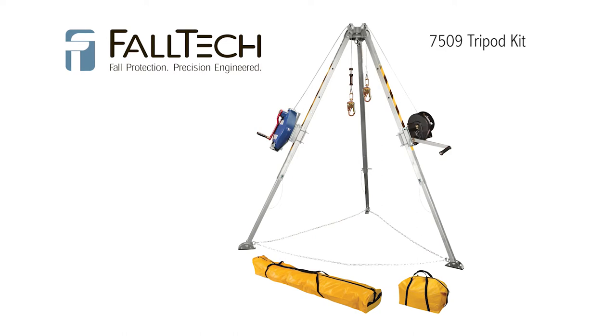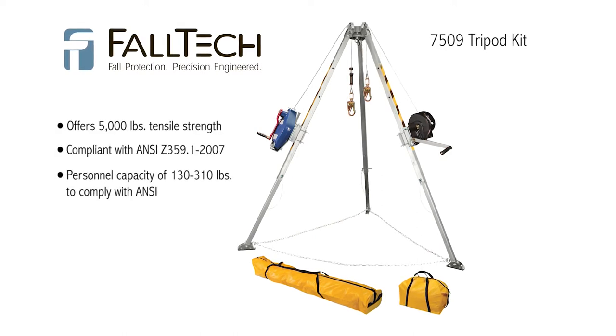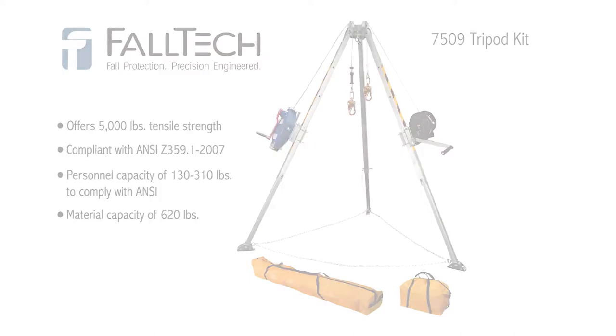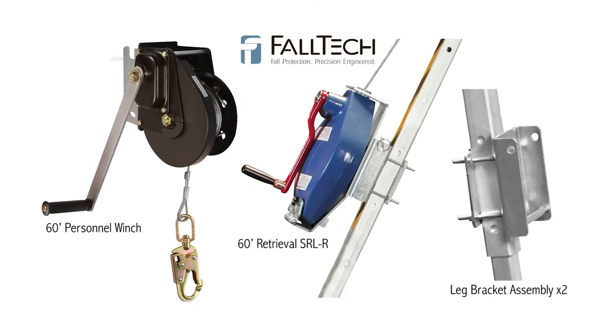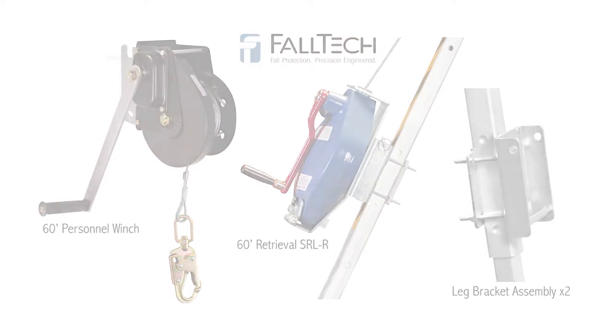The tripod is designed with a 5,000 pounds tensile strength and is designed for use for personnel between 130 and 310 pounds, and for material handling up to 620 pounds. The kit consists of a 60-foot material winch, a 60-foot SRL retrieval winch, and two mounting bracket assemblies.